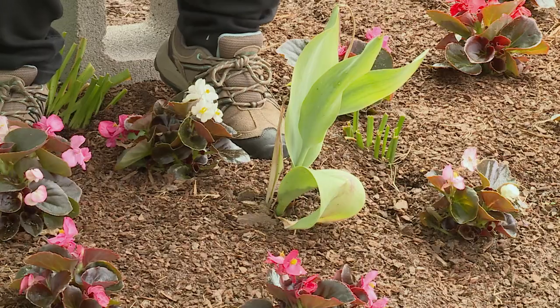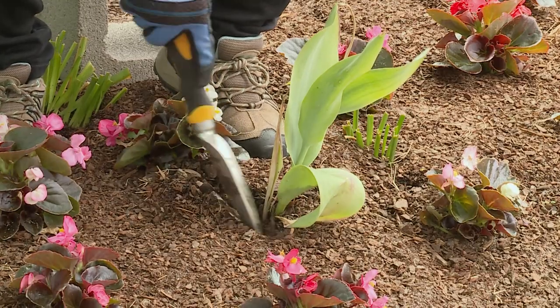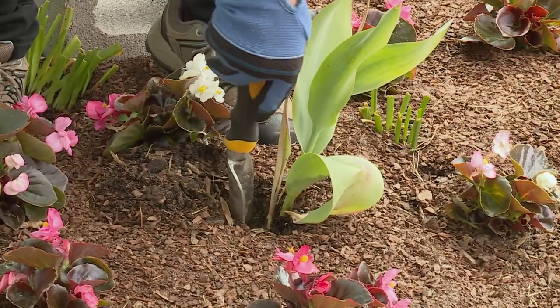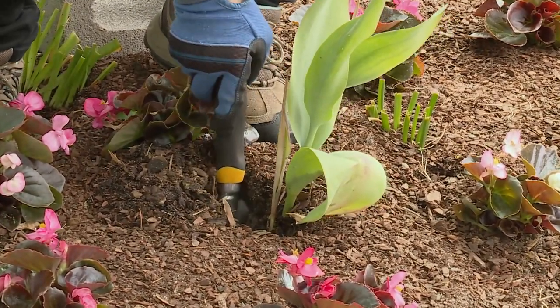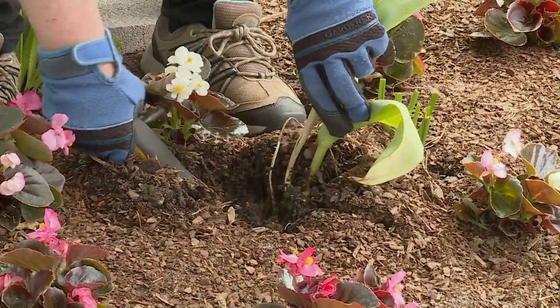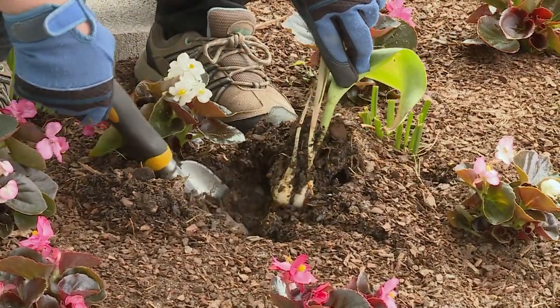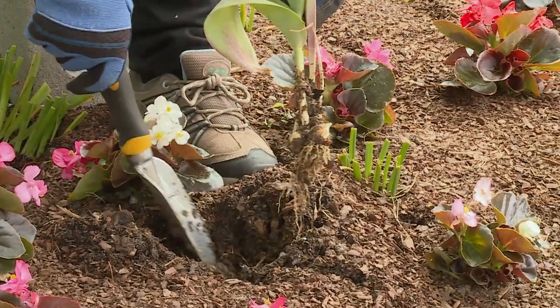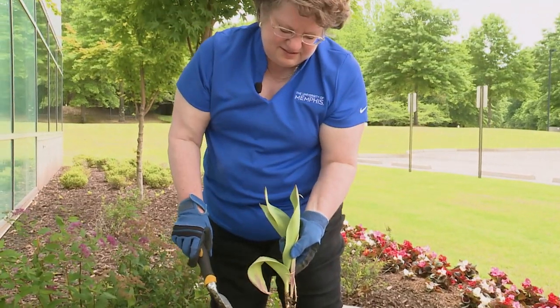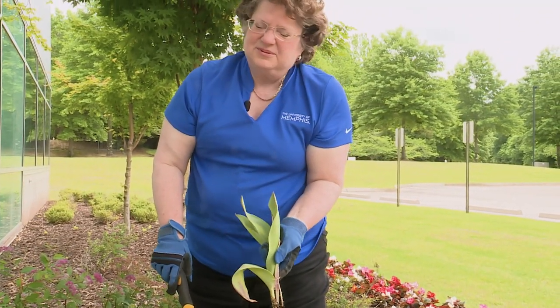This is the same concept you can use for any bulb that you want to move somewhere else. You take a trowel, move dirt out of the way, and dig down as far as you can to hopefully gather the bottom of that bulb and pull it up. Then you can transplant this to some other place or put it in a compost pile.